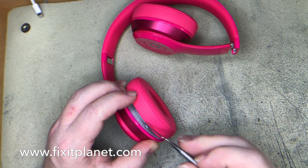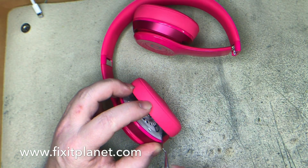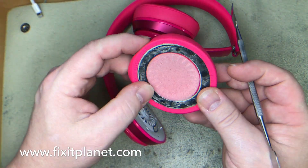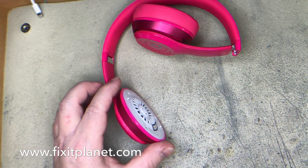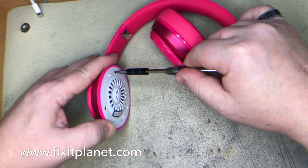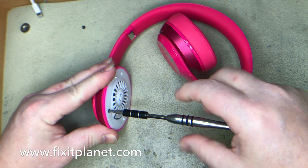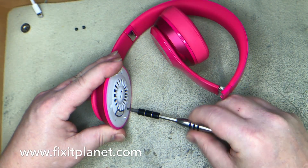In this case the left side is not working. Once we get this open, if you're careful taking that off you'll see that you can still keep the adhesive intact and reuse it. There's just three screws holding this speaker cap on.